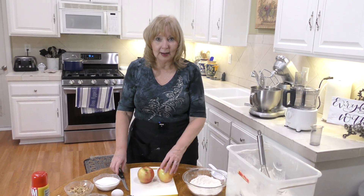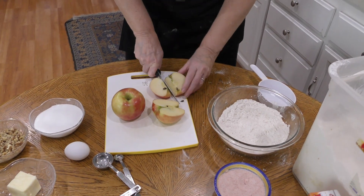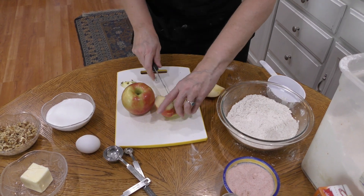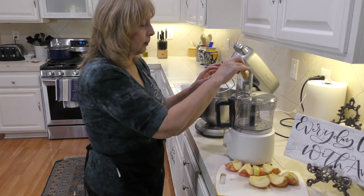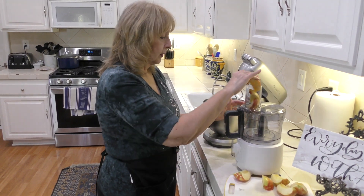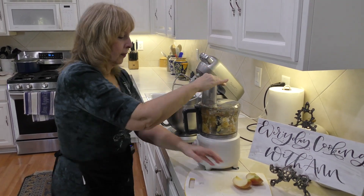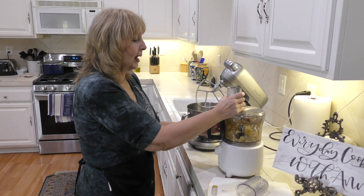Now we're going to prepare our apples for shredding — these are honey crisp apples and we're going to include the apple peel. I'm bringing them over to my food processor, which has the larger shredder attachment. You can shred these by hand if you don't have a food processor — just use a cheese grater with the bigger grates set in a bowl and shred them to get shredded apple.